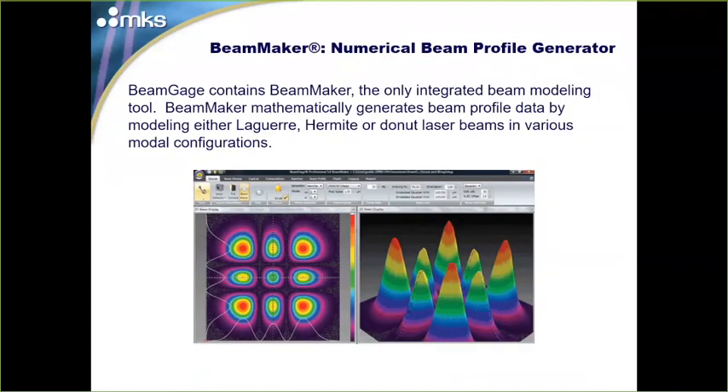BeamGage also features a mathematical beam profile generator — the only integrated beam modeling tool available. It's capable of modeling all of the Laguerre, Hermite, and Donut modes. You can model your ideal laser and use that for comparison, or model an ideal camera by shutting off the laser intensity in the controls. It's an advanced user feature for some really cool analytical work.